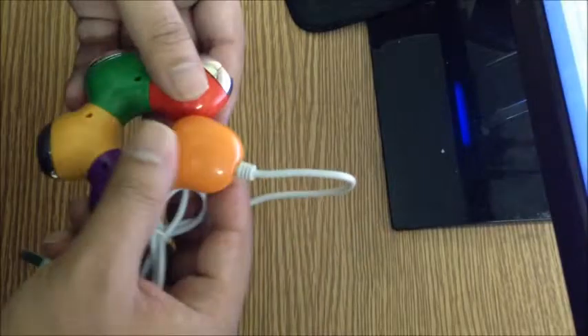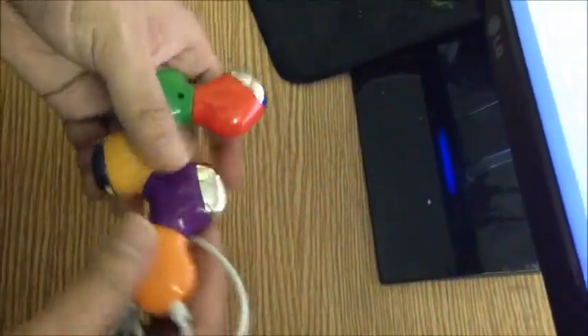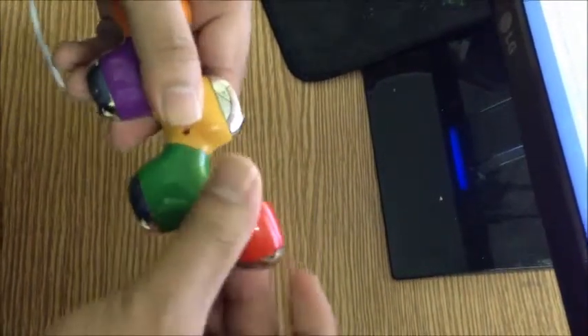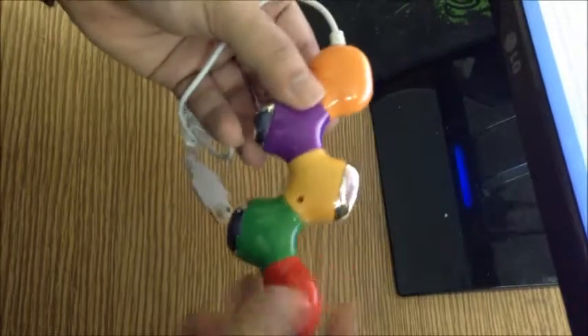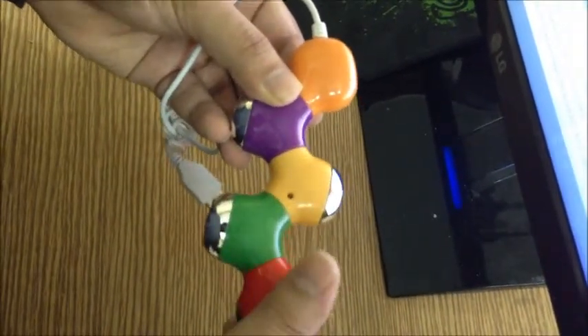I can change the shape of the hub, which comes in very handy depending on the position of where you want to place your connecting device. As you can see, you can rotate every port — very useful.